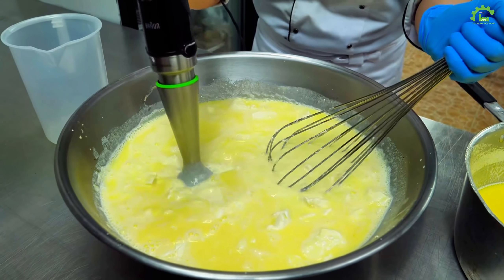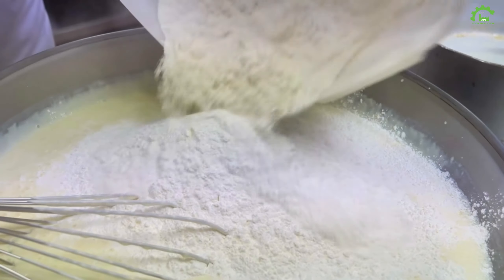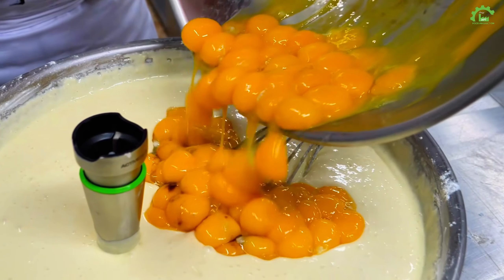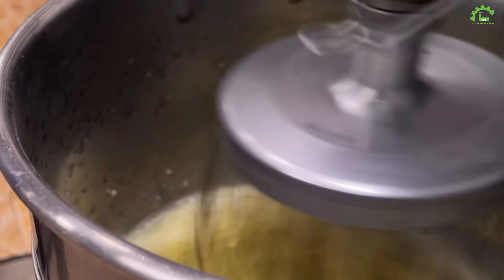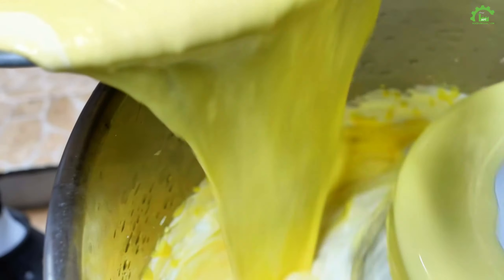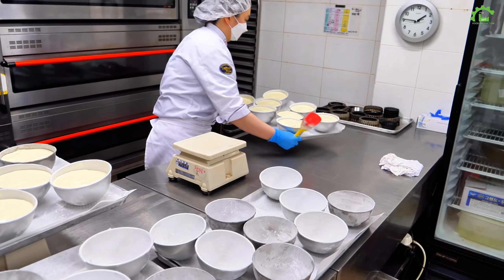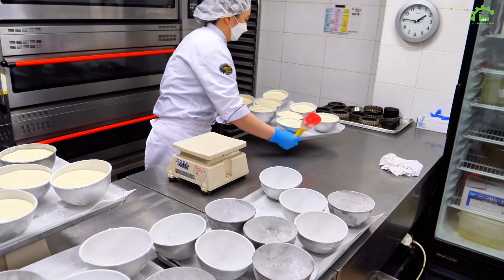Beat those egg whites until they're cloud-like. Melt the milk and butter, then swirl them into the cheese cream. Add flour to egg yolks and let the mix mingle. Froth up the egg whites, then blend in the cheesy mix for the cake magic.